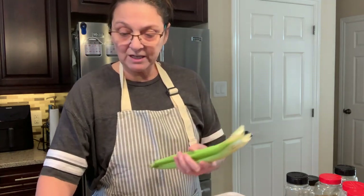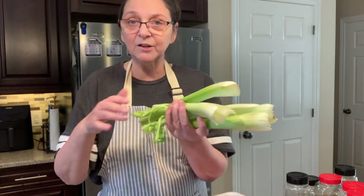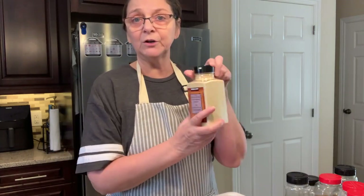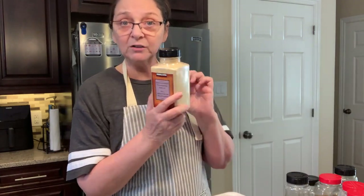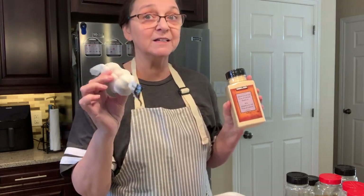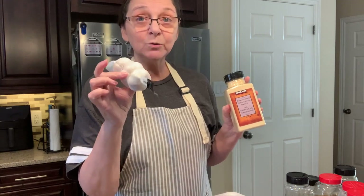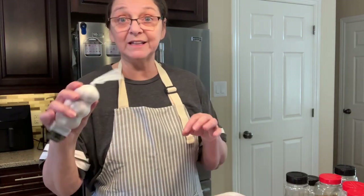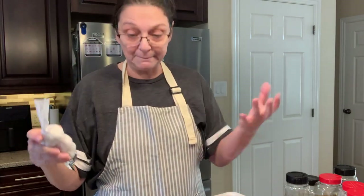I cut about seven or eight celery stalks. Usually when I cook my hamburger I sprinkle some garlic powder on it, but today I'm going to cut some fresh garlic because I have a ton. My husband bought me the big package you can get at Costco, so I need to start using it. This is just part of that big package, and two onions.